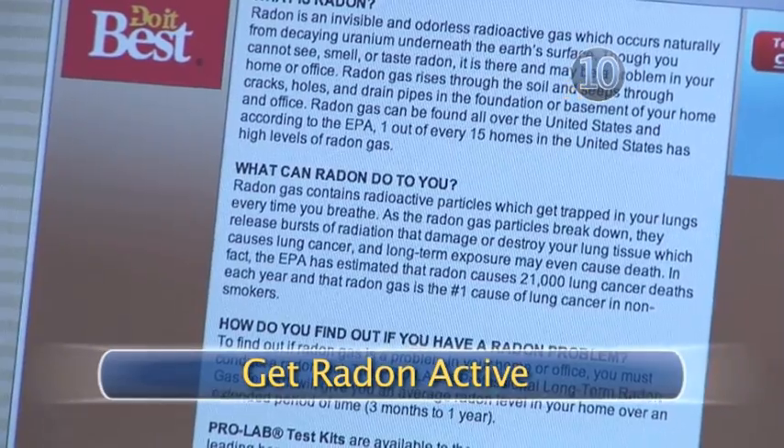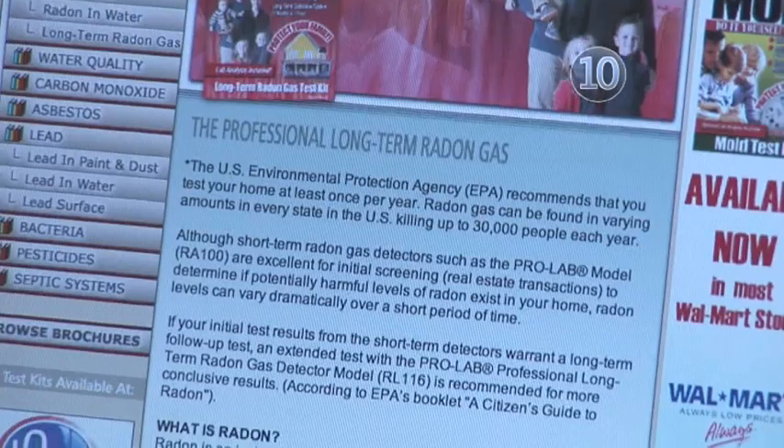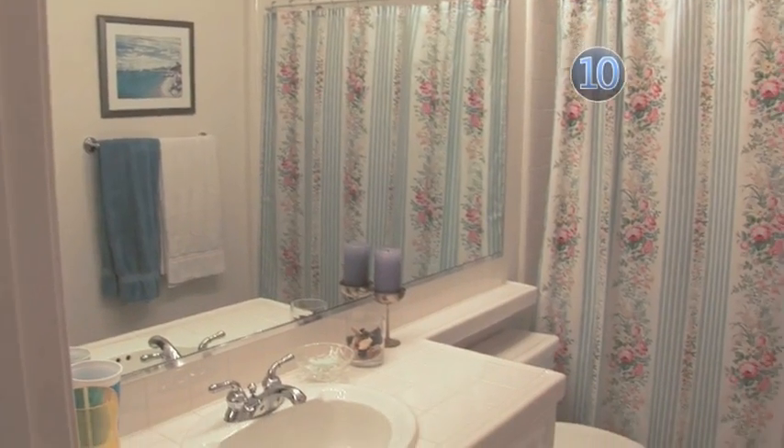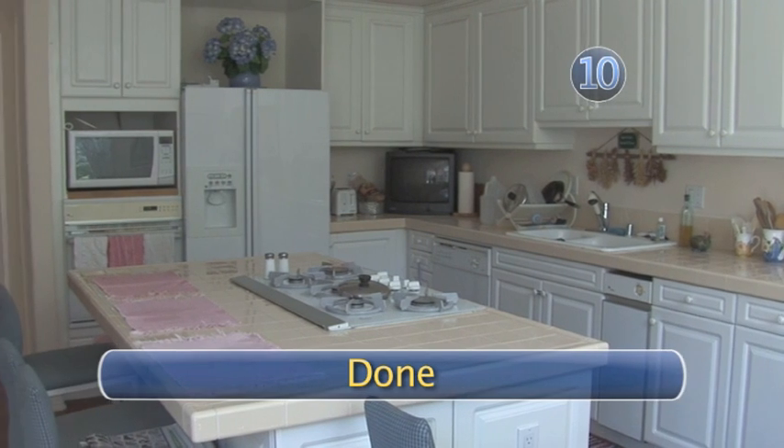Step 10: Get Radon Active. Experts warn that there are no safe levels of radon, but if you have 20,000 picocuries per liter or more, you should definitely take action. One of the best options is to have a water treatment system installed in your home.